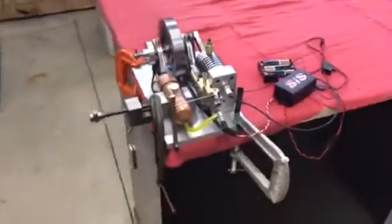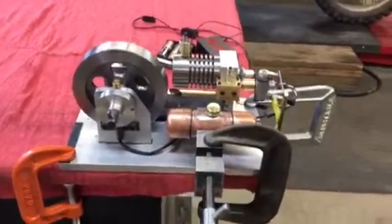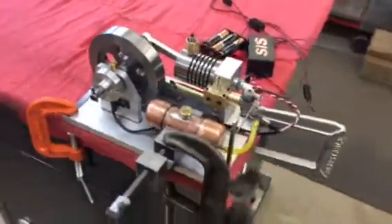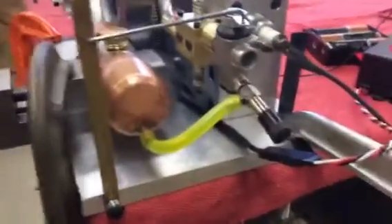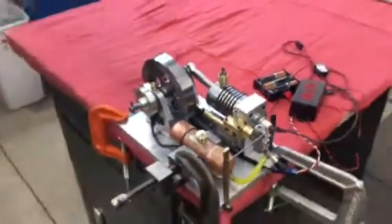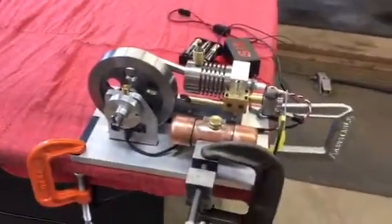There it is — my Webster engine, my second internal combustion engine. This one has a 7/8" bore and 1/4" stroke, uses a cantilever crankshaft and atmospheric valve. It's got a cam and rocker arm to run the exhaust valve right here. I'm using an SNS CDI ignition with a hall sensor and a magnet for the hall sensor to pick up when it fires.